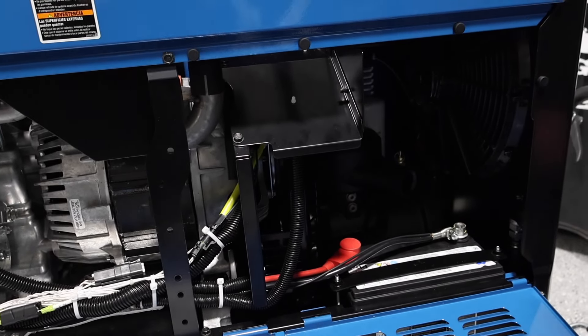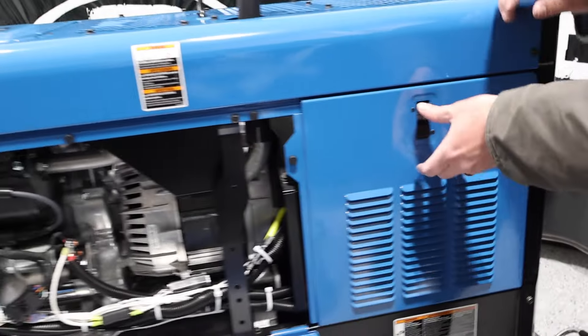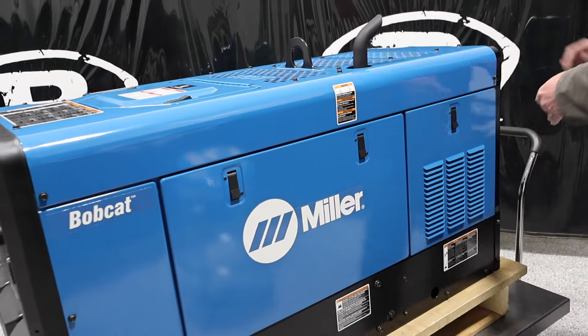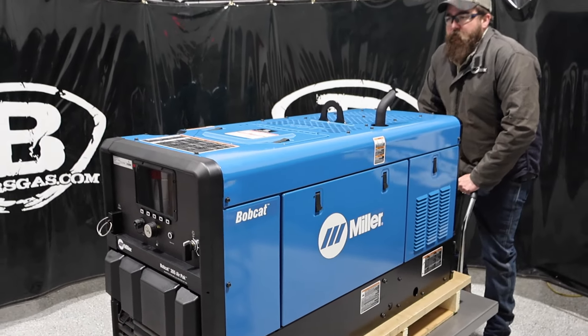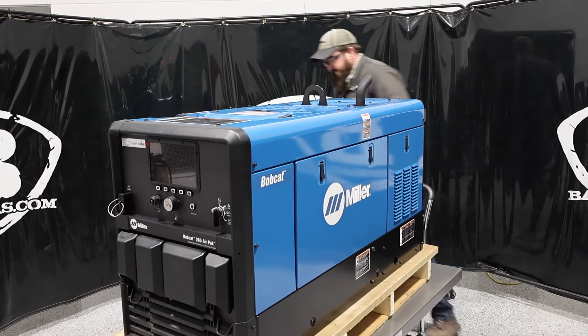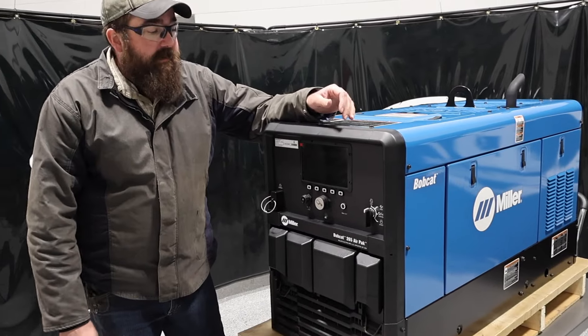You can see it's very easy to access everything when you're going to change spark plugs or work on your air compressor here in the back. Very competitive in that market. Like I said, 30 cubic feet per minute — it'll run some big tools. We'll link another video below where we're going to run a half-inch impact on one just to try it out and give it a test.